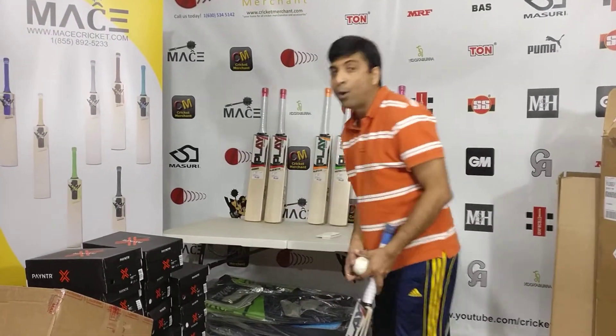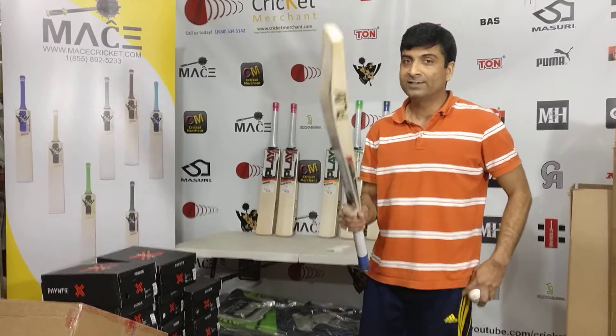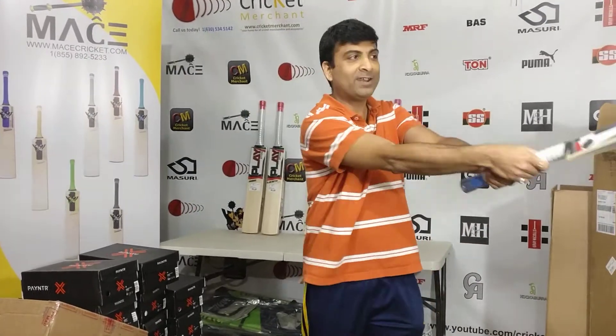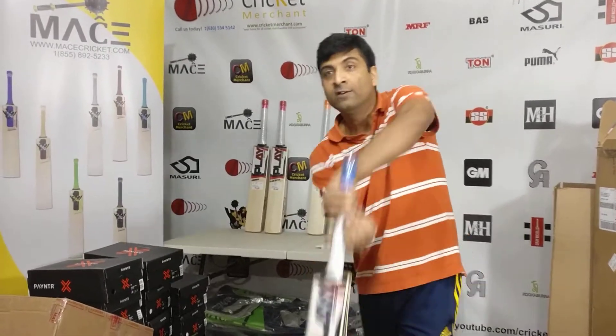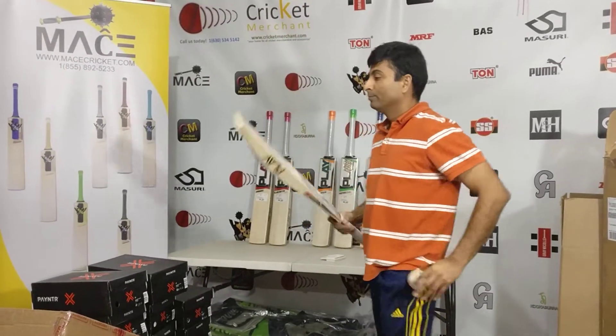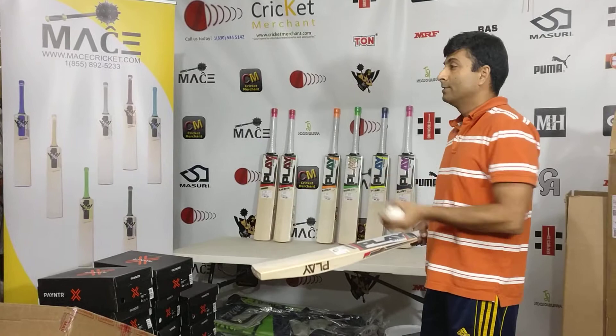Let's take a look at the ball paint on this. The reason I like it is the pickup on this bat is very nice — in spite of this being 2.9, it still feels fantastic.